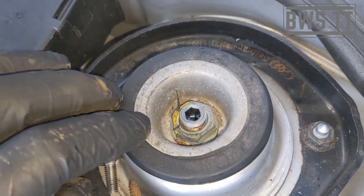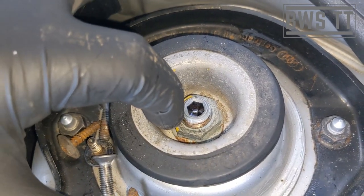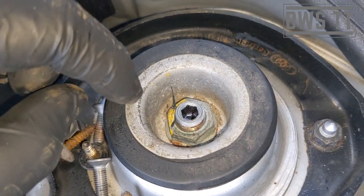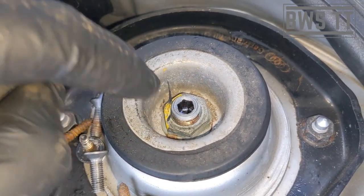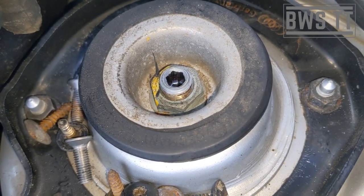Here is my pro top tip: undo the top mount before you actually jack the car up. To replicate that, I've put the trolley jack underneath the wishbone and jacked it up to put pressure on it. I'll show you why — for undoing this I use a buzz gun, 21mm onto there.